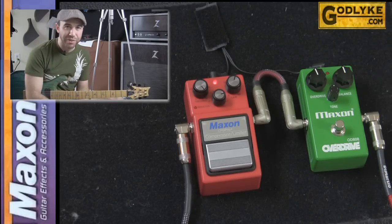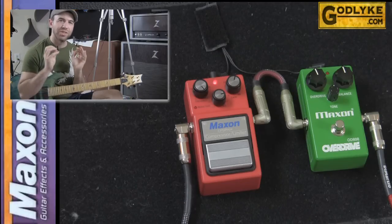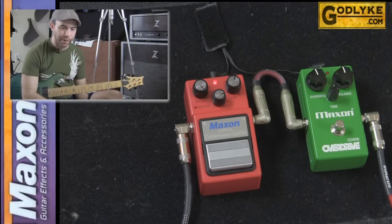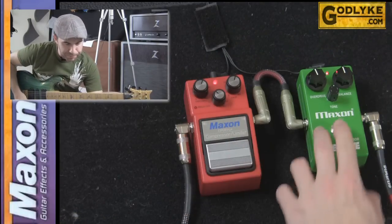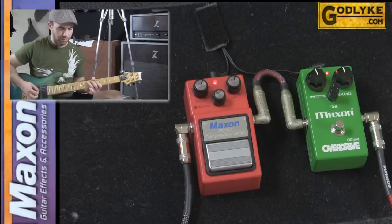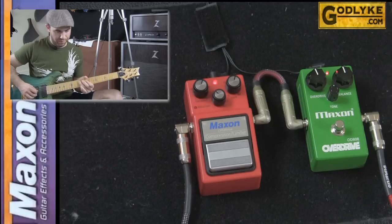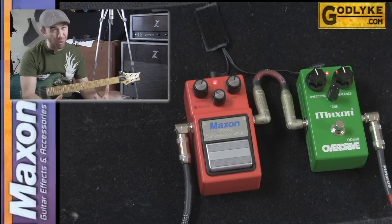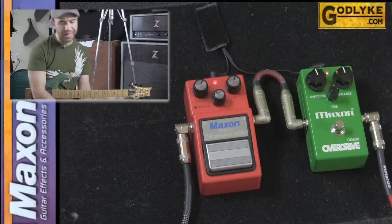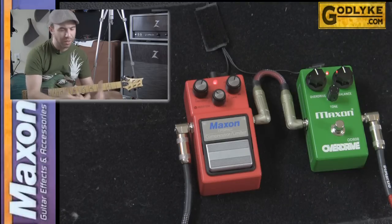It'll add in a nice sustain behind it. It's not supposed to be the most obvious type of effect — it's supposed to give you subtle help to make your tone better. You can run an overdrive through a compressor or before it, which is what a lot of people do. It will help give you more sustain and tame your low notes and high notes for a great effect.